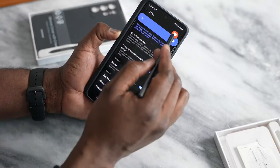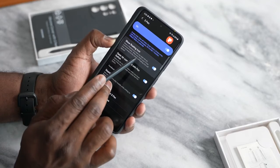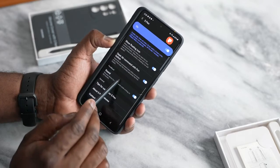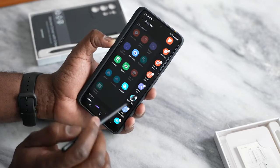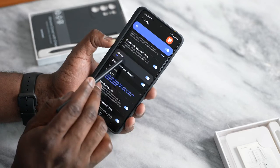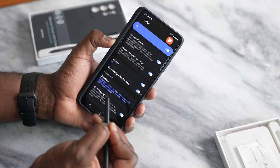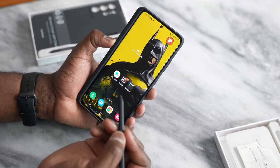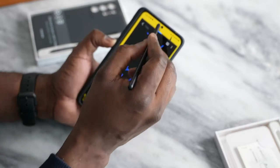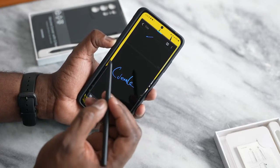In the S Pen settings, you can see that the S Pen is on and ready to use. There's a Show Floating Icons feature, Open Air Commands so hovering brings up commands, sounds, and tips. Scrolling up you'll find shortcuts, a Show Pointer When Hovering option, and Airview. There's also Creating Notes with the Pen Button — press and hold the button, tap the screen, and your notes open up so you can create whatever you want.